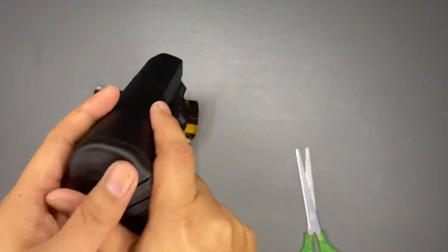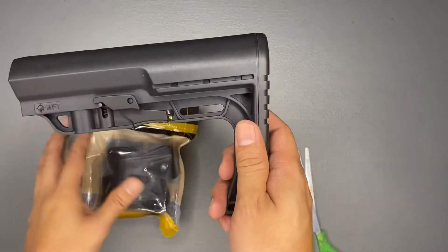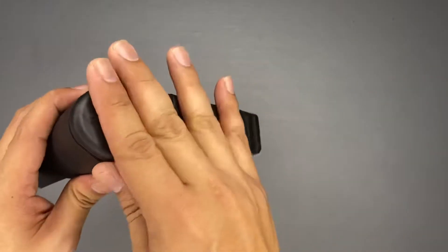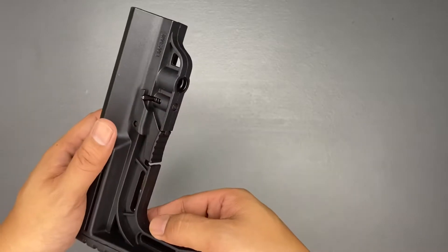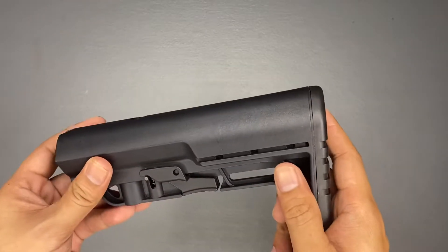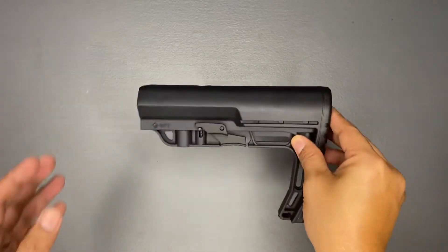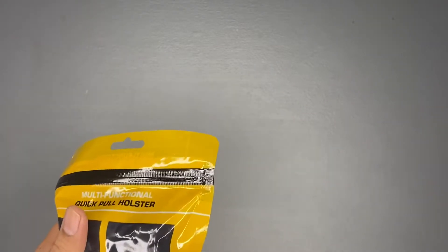This is a very ergonomic kind of buttstock — it's really beautiful. As you can see, this is a matte black polymer hard plastic, very durable, and this is rubber for comfort. It's a very simple buttstock, easy to handle, easy release, easy adjust. We'll be doing another vlog for the installation of this in my M4 PCC, so check that in the next episode.